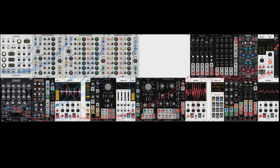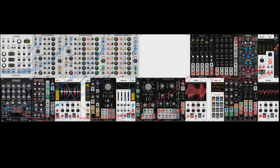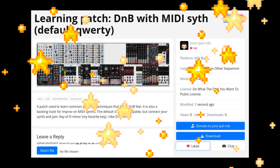Over the course of the next three videos we'll make this patch together. This is a great learning patch because it uses all free modules and has lots of common patching techniques that you can adapt for future use. In this video we'll set up the sequencers, mixer, and kit. We'll talk about every module, what they do, how to patch them, and how you can modify it. You can download the complete patch for free at the patch storage link in the description if you'd rather not put it together yourself.